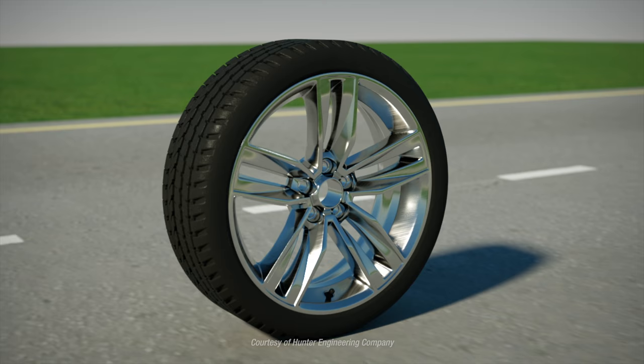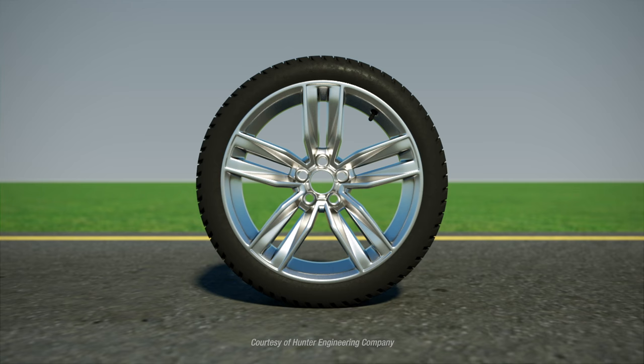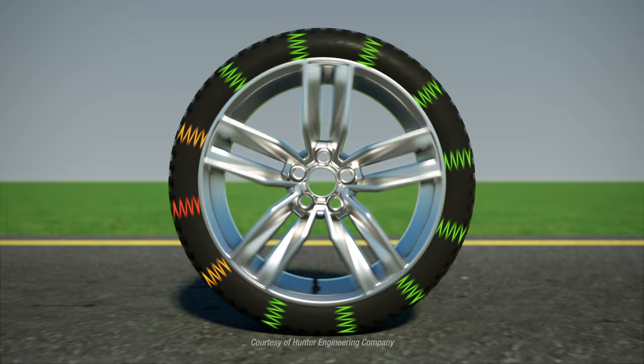Vibration can also be caused by a bent rim, how the tire fits on the rim, or by construction characteristics of the tire. These factors contribute to road force, which is the change in force acting on a wheel assembly as it rolls.